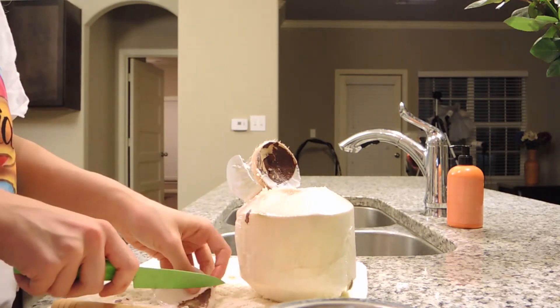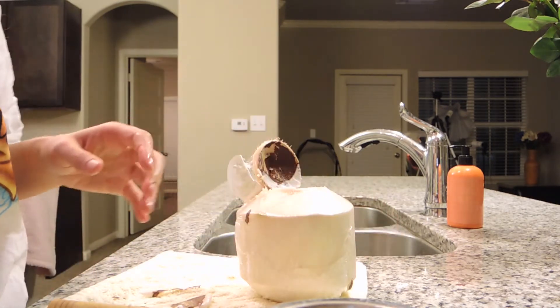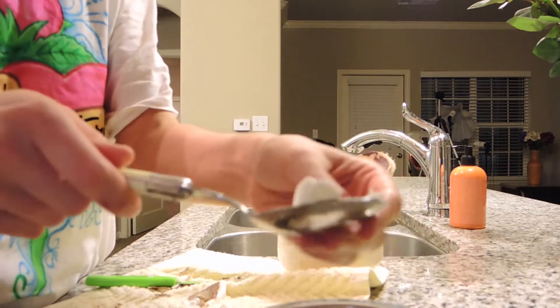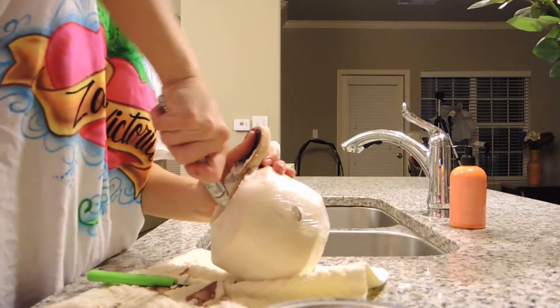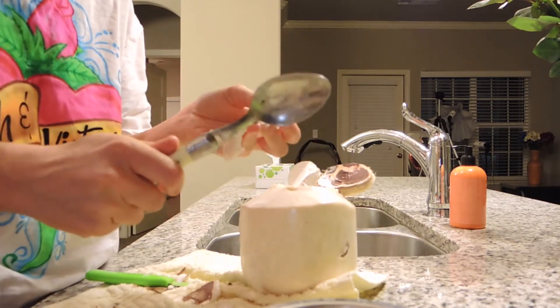I'm taking the coconut meat out. It's going to be a great day, you guys, so stay tuned for what else I eat. You can also take a spoon in one of these guys if there's something in there that's hard to get. You just get a spoon and really get in there at a better angle. Spoon helps.